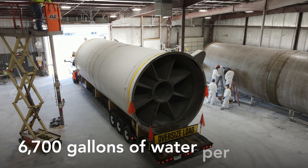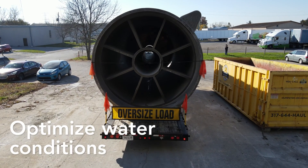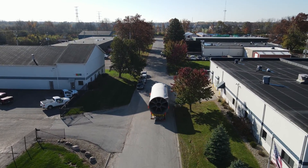Each one can handle 6,700 gallons of water per minute, adding oxygen and removing nitrogen to optimize water conditions and improve fish health. Best of all, they do it using gravity, not electricity.